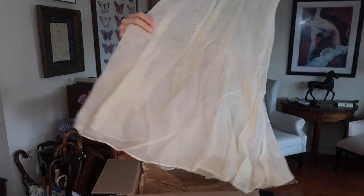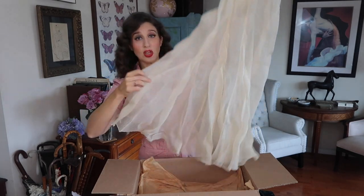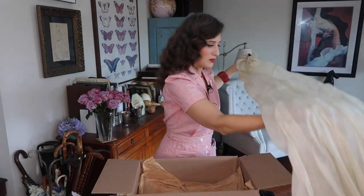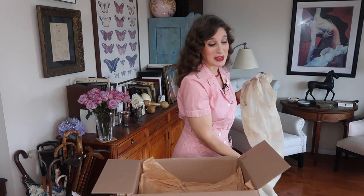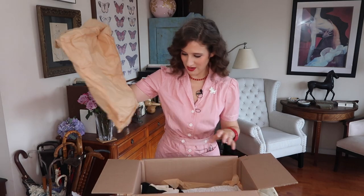The back has these kind of panels to create a little movement and flow back there. Beautiful 30s dress — I'll try this one on and maybe wear it to next year's lawn party, depending on how it fits.